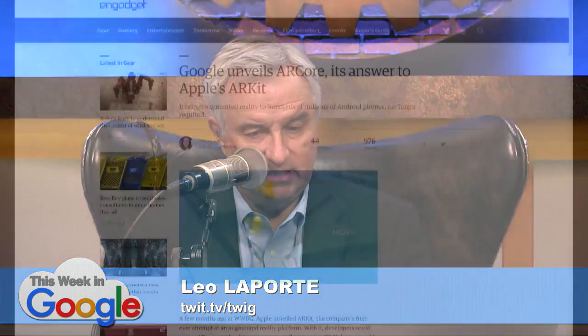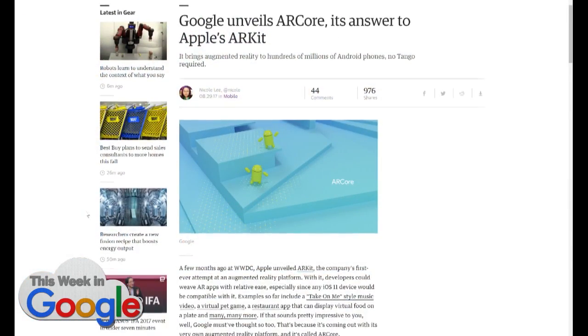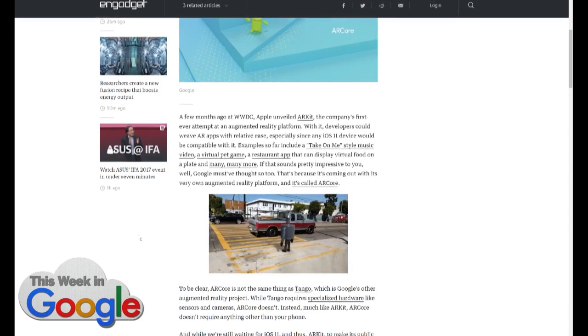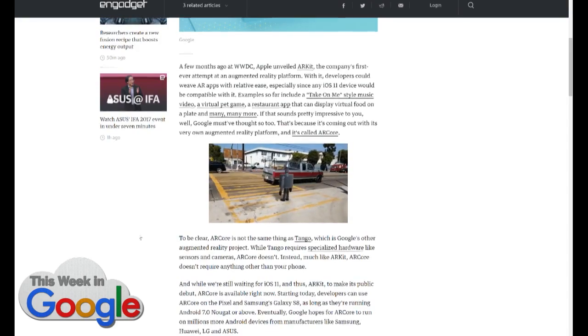That's one of the things that will be coming in the new iPhone, we hear. ARCore is Google's dumbed-down version of Tango. Google's been ahead of this game with Tango, but the problem is to do Tango you need a certain hardware platform. ARKit was so successful that Google has unveiled ARCore, which is similar but not exactly the same thing — the idea is it makes it easier for developers to take advantage. We've shown some of these demo videos.